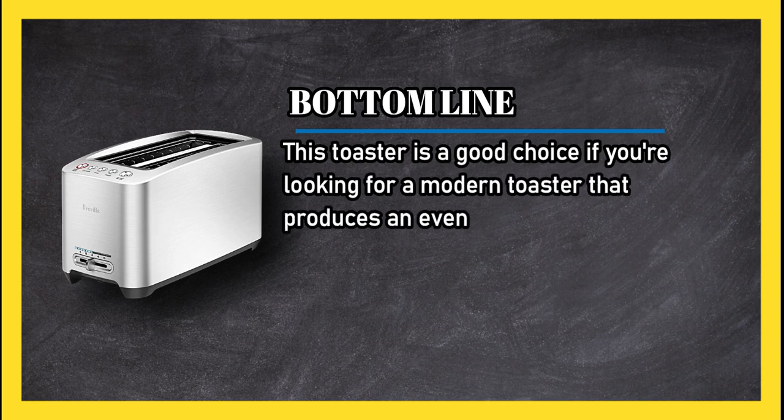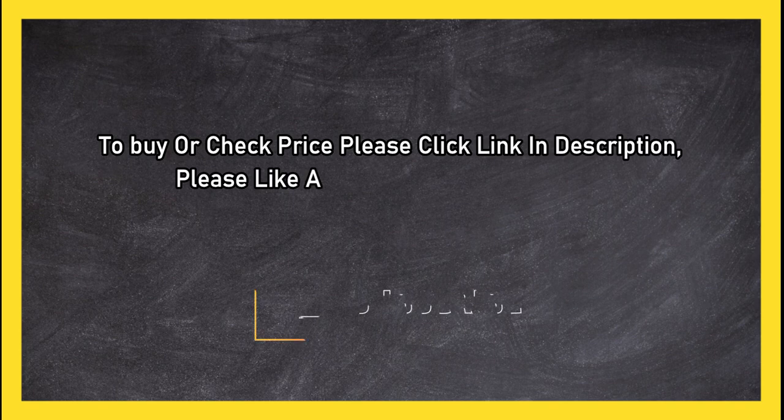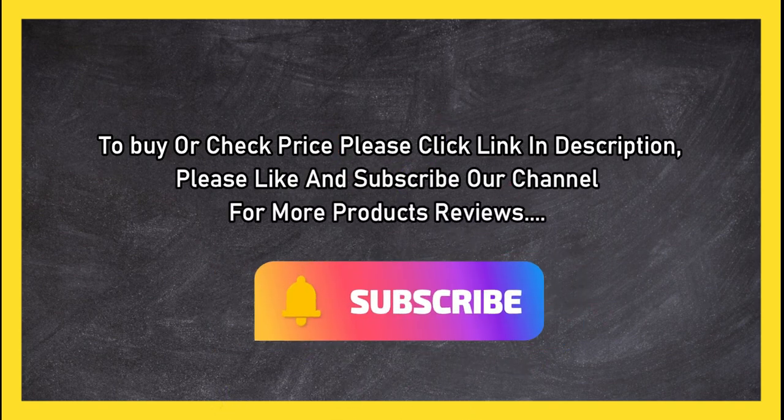Bottom line: this toaster is a good choice if you're looking for a modern toaster that produces an even result every time and can accommodate all types of bread. To buy or check price, click the link in the description. Please like and subscribe to our channel for more product reviews.